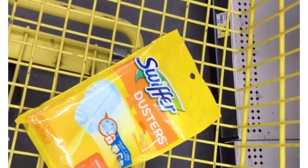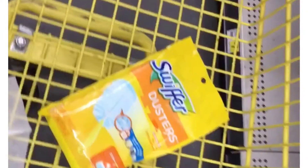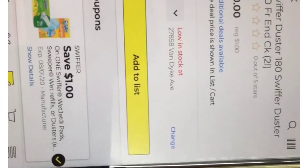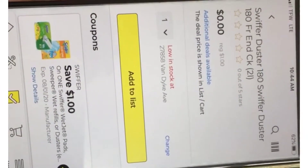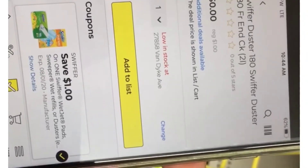The first thing I'm going to grab is the Swiffer Dusters. These are priced at a dollar. We have a dollar off digital that's making these completely free, as you see right here in my app. I found these by my register, the cash register, so you can check them out.